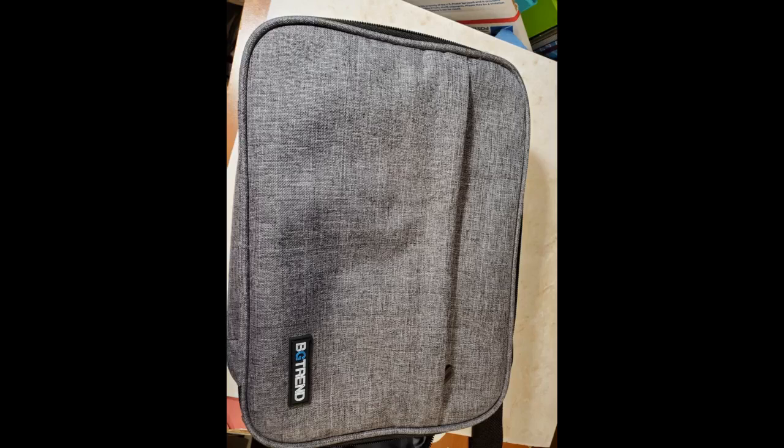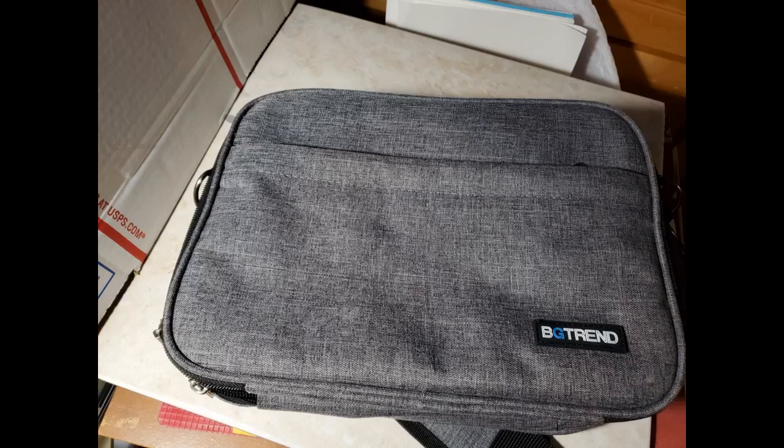It is well made, good quality, strong, and has compartments for organization — super practical to carry. I love it. Stylish bag with plenty of room for all of the projector wires.